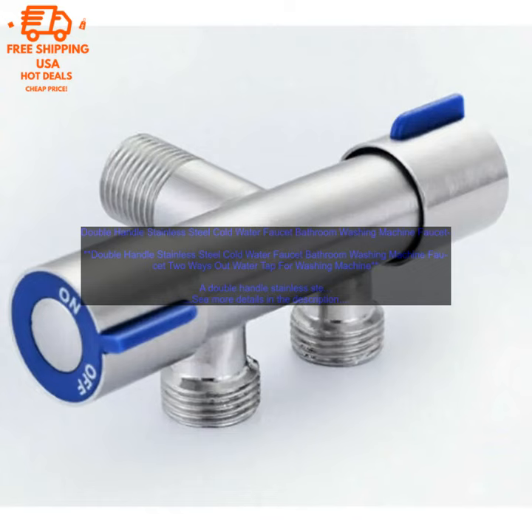Durable: The faucet is made of high quality stainless steel which is corrosion resistant and durable. It will last for many years to come. Stylish: The faucet adds a touch of style to any bathroom. It is available in a variety of finishes to match your decor.